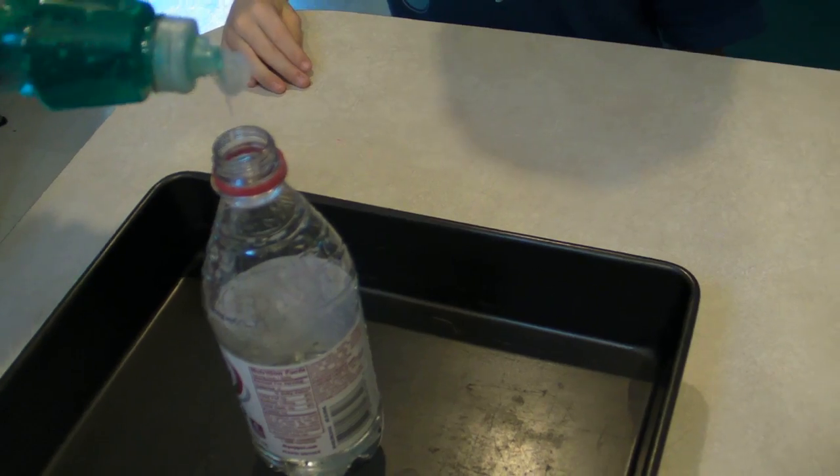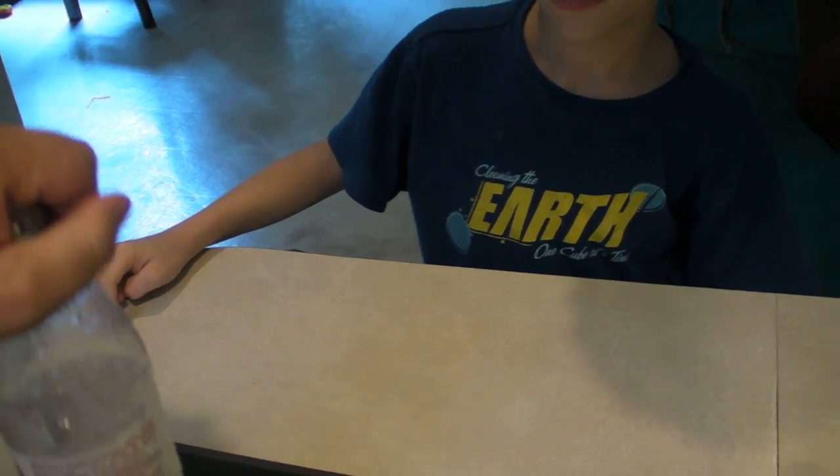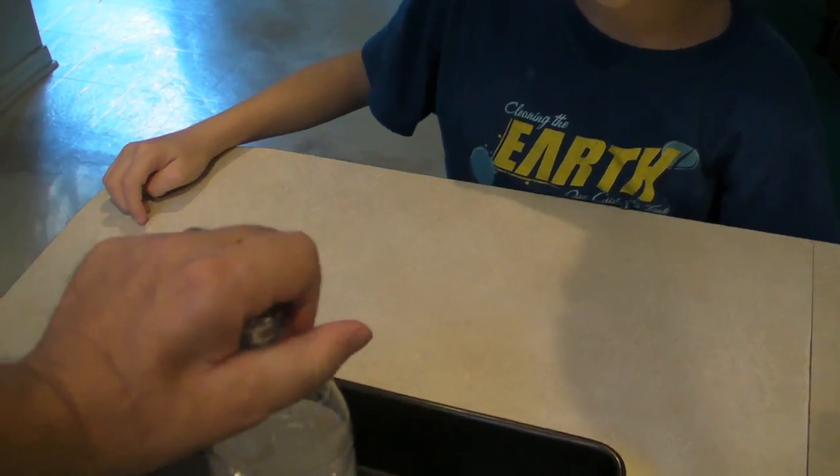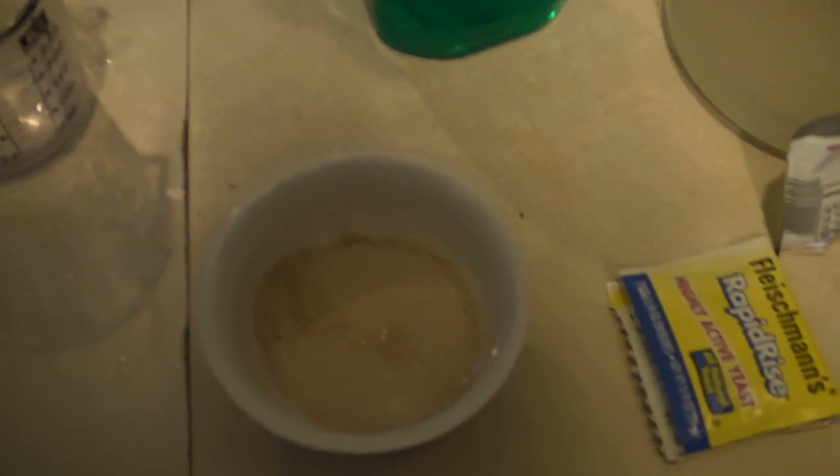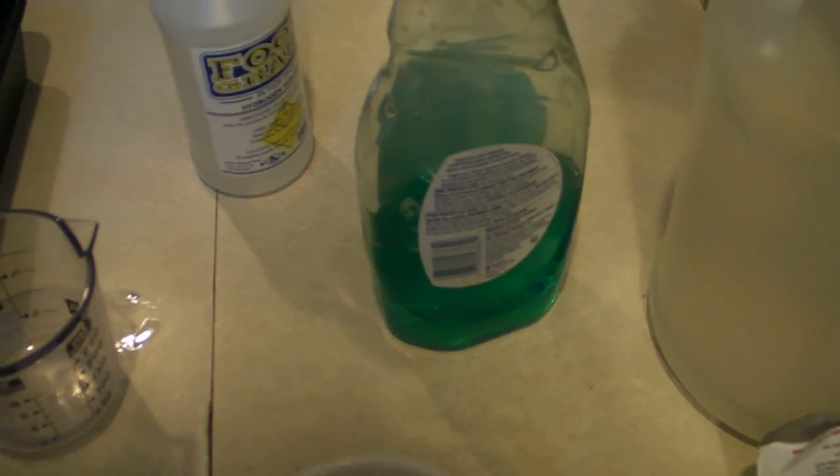Now we'll put in a little soap. A small bit. I'm going to shake it up a little. A bubble! We already got the yeast going. Pop! Cool.